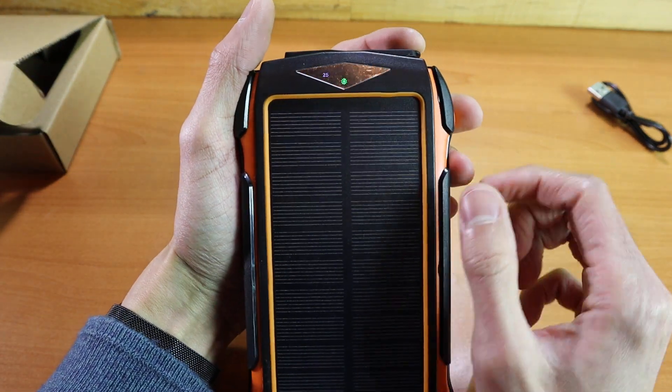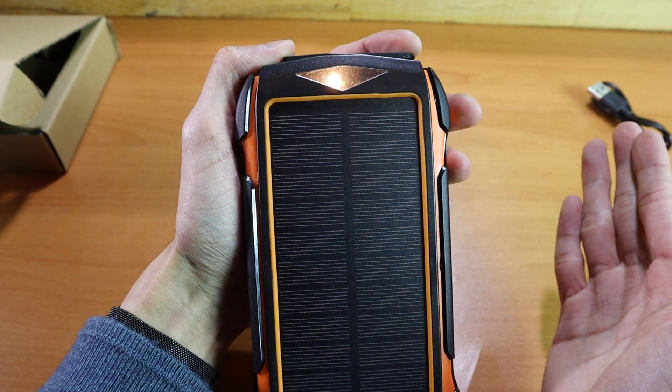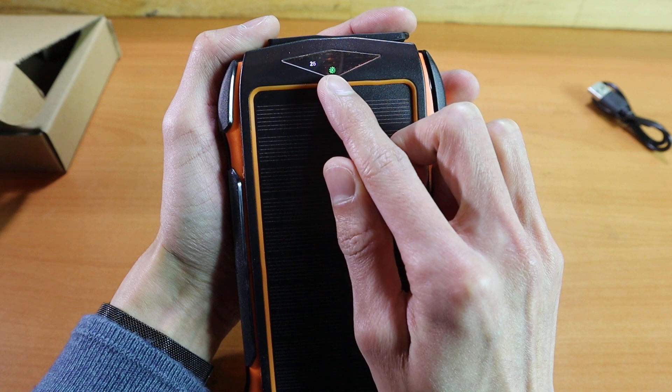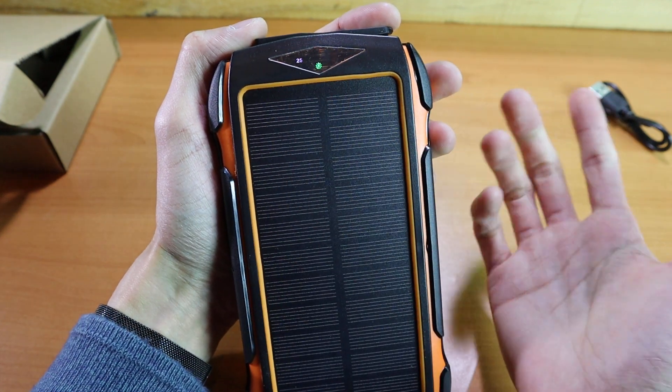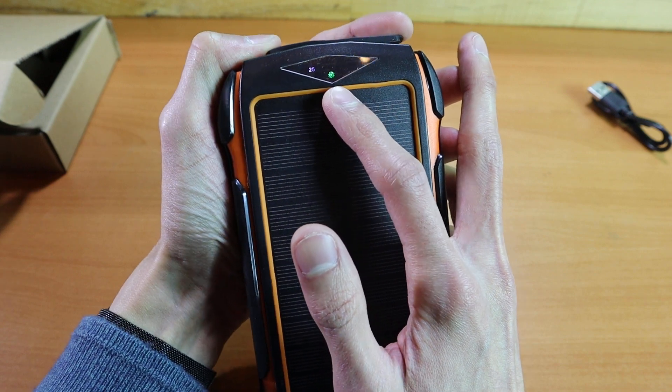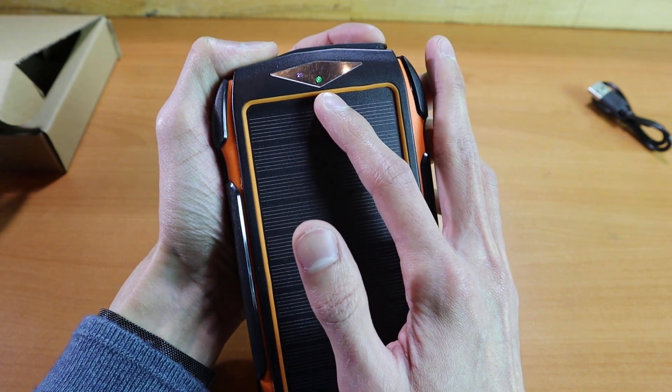A simple press will show you your battery level. Since I'm using Lightning right now it is charging. You can see it goes 25, 50, 75, and 100 percent charge. This green light is going to indicate if it is actively charging with the solar panel, which right now it is.